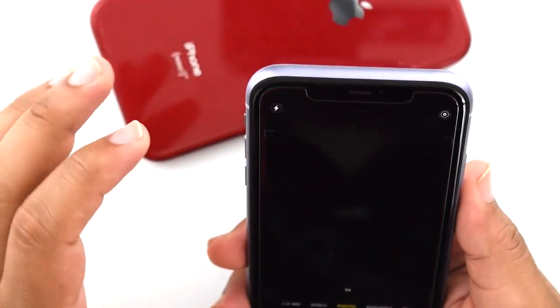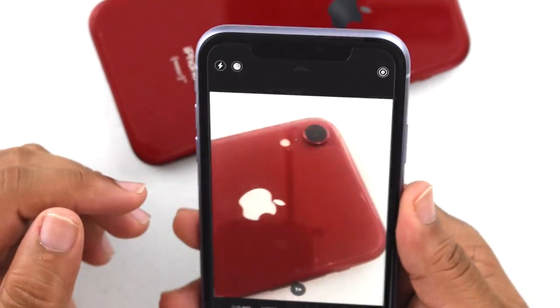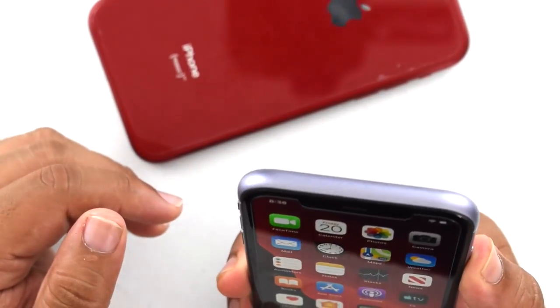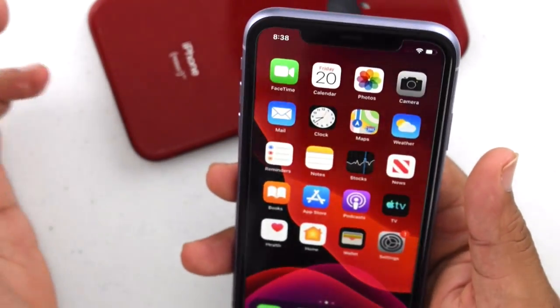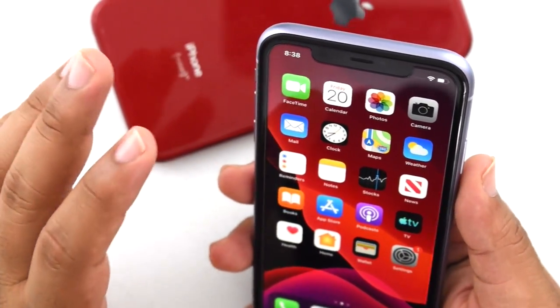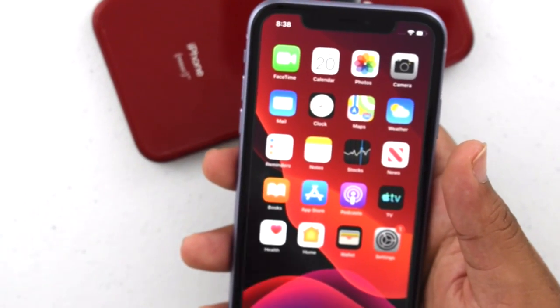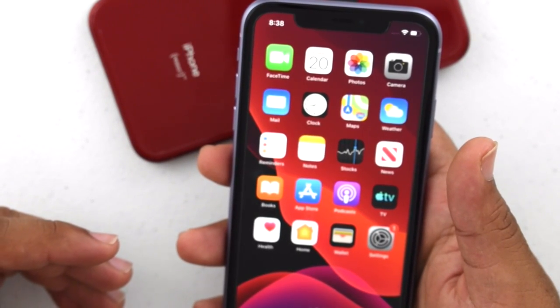One more feature I'd love to demonstrate is dark mode, but I'll have to test that later when there's actual darkness outside the studio. I'll throw up a photo or two comparing dark mode on the iPhone 11 versus the iPhone XR.